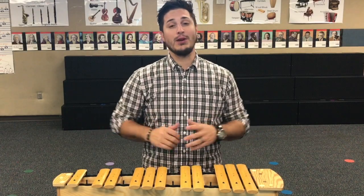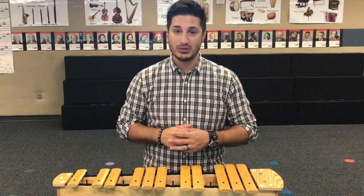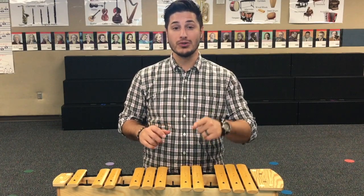Hi everybody! Chris Edwards, Music Man of Steel. You may recognize me from my FaceTime with Composers videos, but today I'm gonna go over xylophone rules with you.